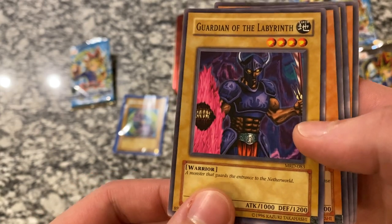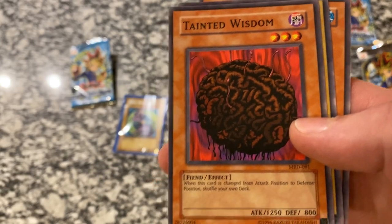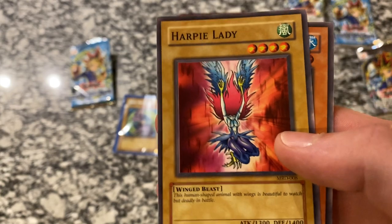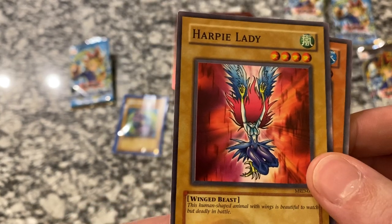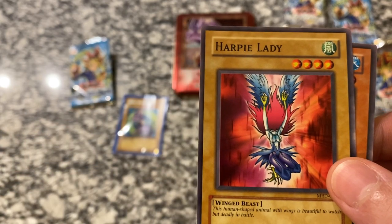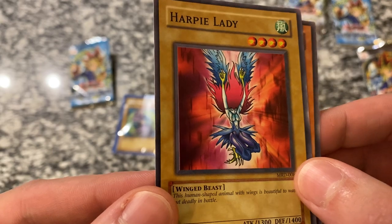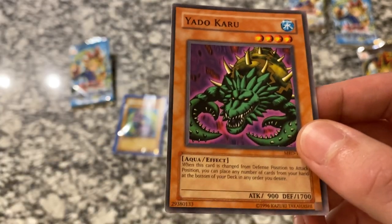We got Guardian of the Labyrinth — interesting card. Tainted Wisdom, cool looking brain. Harpy Lady — classic. This is the old Harpy Lady art, you can see it shows a little bit more of her. After the original packs, the ones they reprinted, she was fully clothed all the way up to her arms, neck, and everything. So this is the classic original art Harpy Lady. And the Yadokaru.